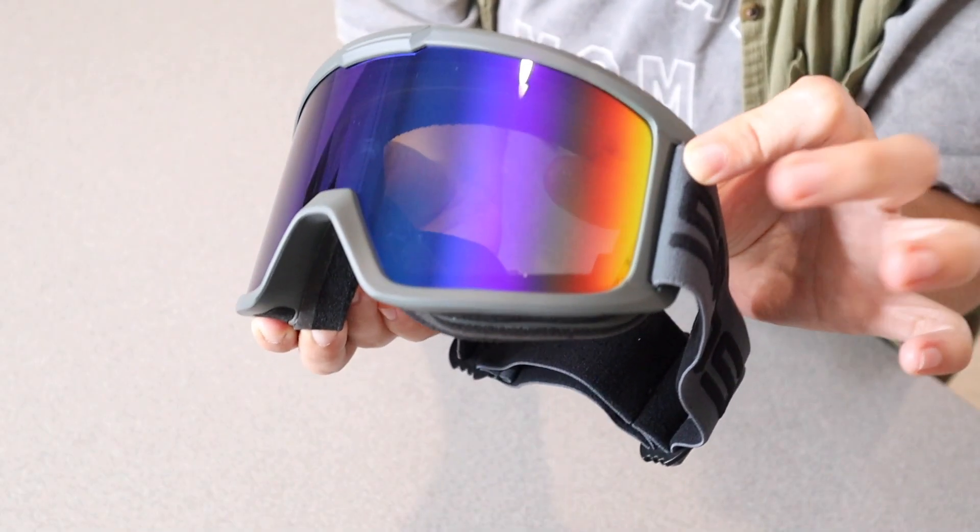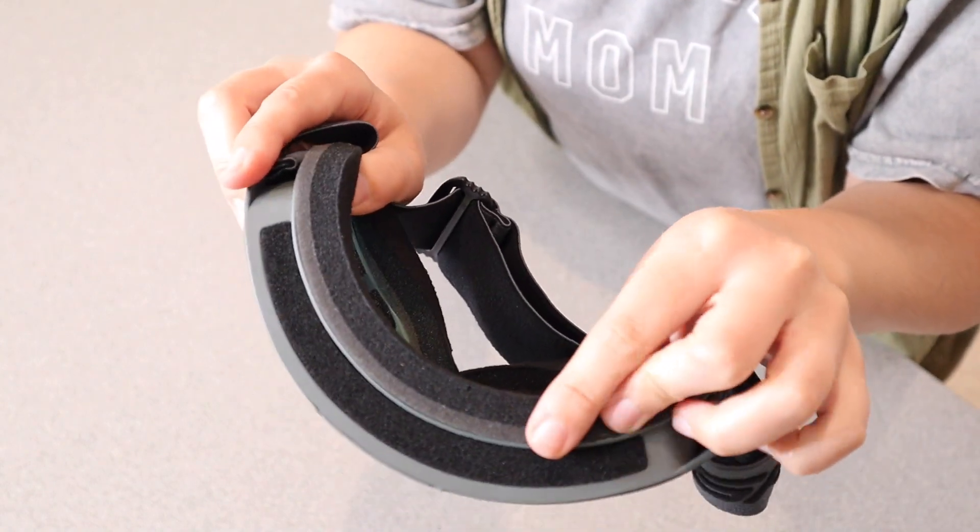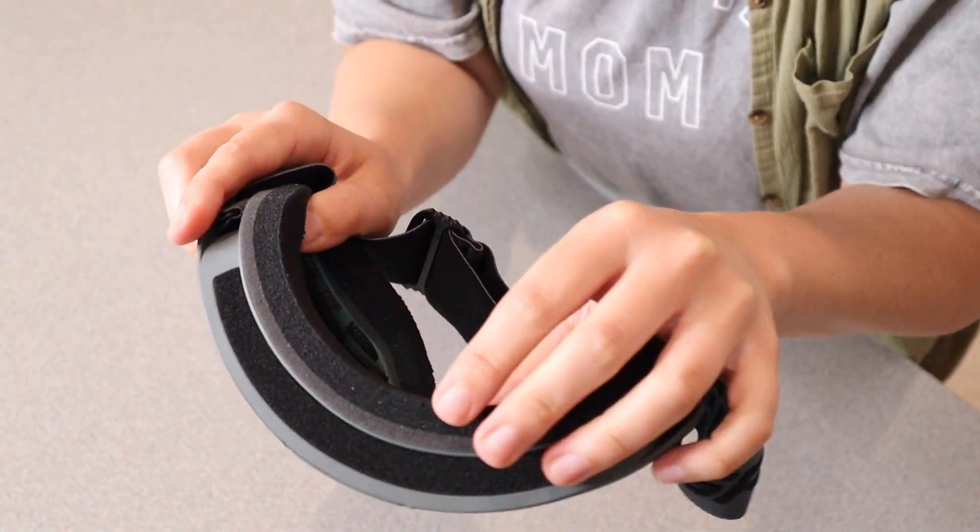The nice thing about this lens is that it is a double layer and anti-fog. Also over here there is a nice thick sponge which is going to make it extra comfortable to wear.